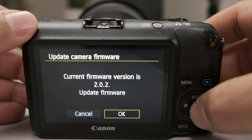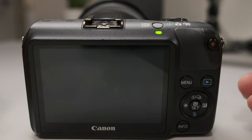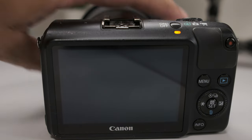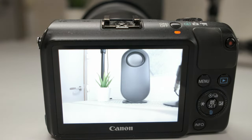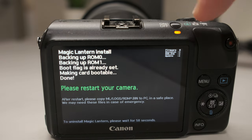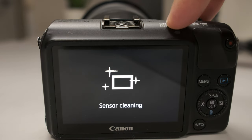Let the firmware do its thing. Right away Magic Lantern is going to take over and you're going to see a lot of flashing here and there. Don't worry, just let it do its thing until it says 'please restart your camera'. You should be able to see that done. Don't be scared — go ahead and push the power button.